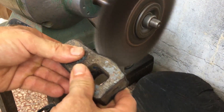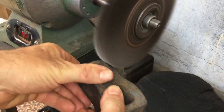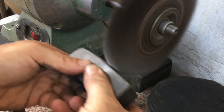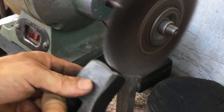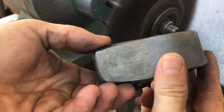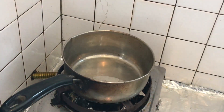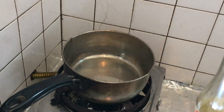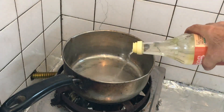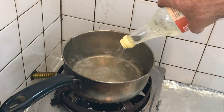I first remove the heavy scale on this one. I've got this rice vinegar that I'm going to bring to a boil and then drop that hammerhead in it and let's see what happens.